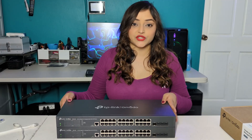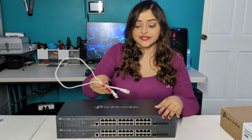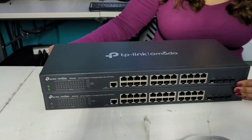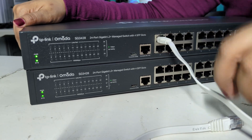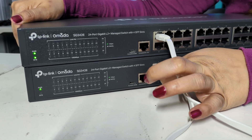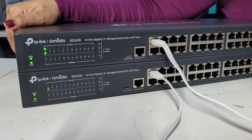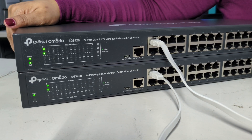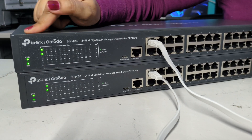You can connect both switches using a standard RJ45 cable like this. Let's connect switch one to switch two, and we can confirm that both switches are communicating with each other by looking at the LED lights at the front.